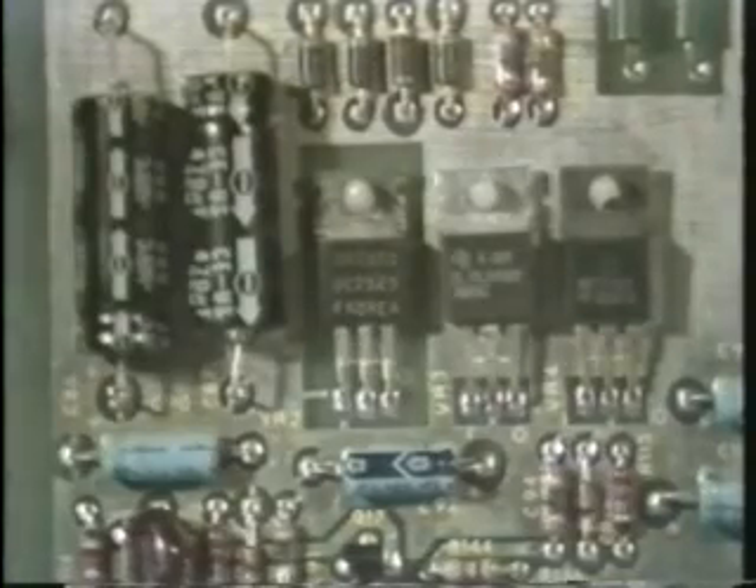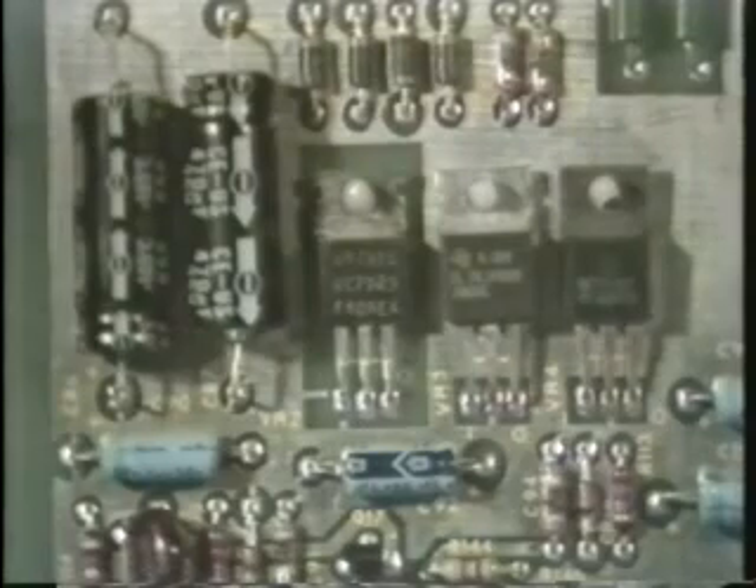This is a negative voltage regulator on Atari's Asteroids printed circuit board. Because the tab of the regulator is also the input, the grounded metal backing has been cut away from behind this regulator.